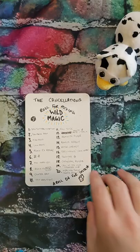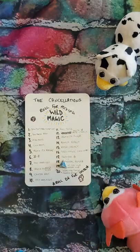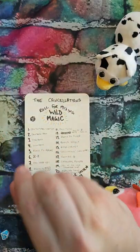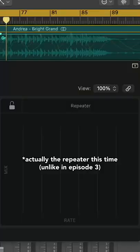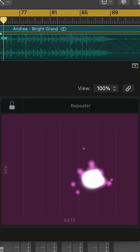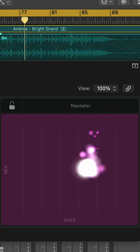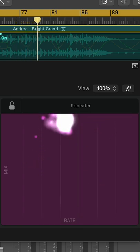Let's roll a d4 and see which one of these parts we're going to wild magic. That would be Andrea's grand. Here we go. That is going to be a five — the repeater again. Oh, no. Well, I guess I'm not too sad; that part is going to be quiet in the mix. Sorry, Andrea.